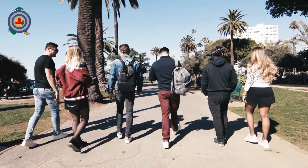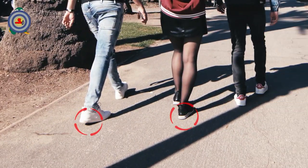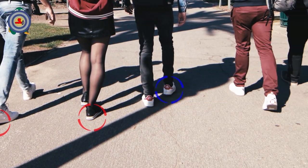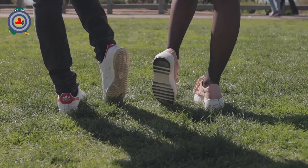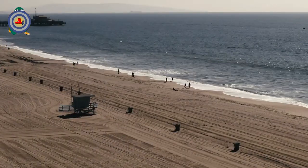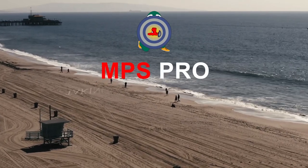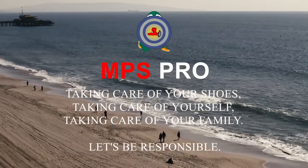The back of a shoe — and especially the back of the right shoe of people who drive — is most affected by damage such as worn heels and scratches. As a result, regardless of price category, shoes wear out quickly and we have to spend money on new shoes again. MPS Pro Heel Covers are created to protect your shoes and save your budget. MPS Pro: taking care of your shoes, taking care of yourself, taking care of your family — let's be responsible.